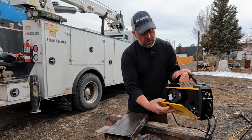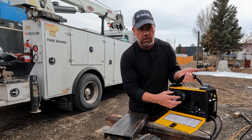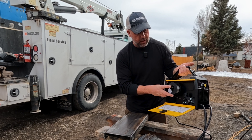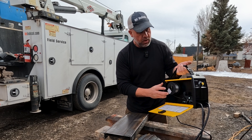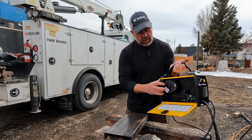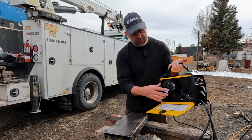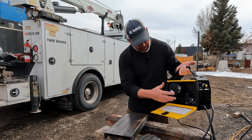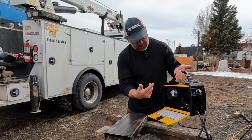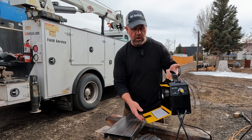Inside here we can open up — this is our drive unit and where we actually put our MIG wire. I've got a small spool of .030 flux core wire. They've got a little pin here to kind of hold it in so it doesn't keep much pressure on the spool, because flux core wire likes to straighten itself out and it hasn't really been a problem. I see it tries to spin on its own but it hasn't been a problem yet. I've got some weld time on this.